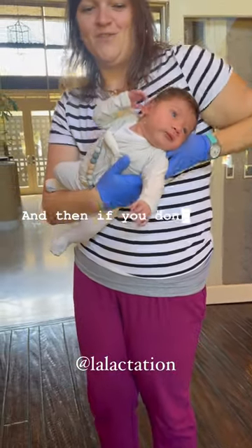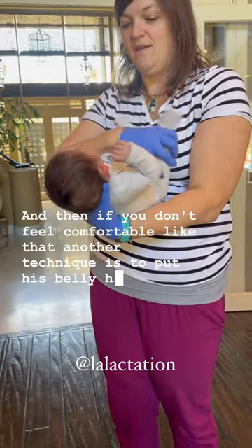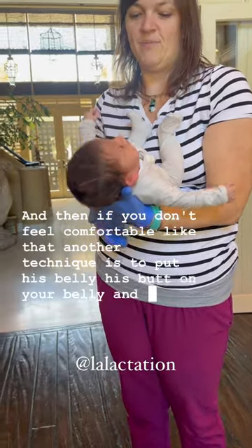And if you don't feel comfortable like that, another technique is to put his belly and his butt on your belly and burp this way.